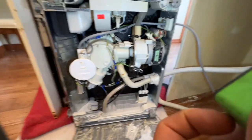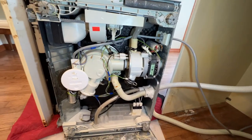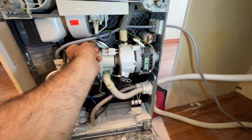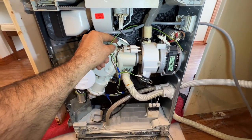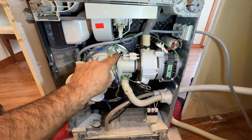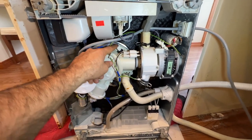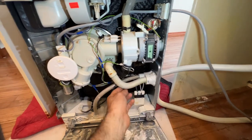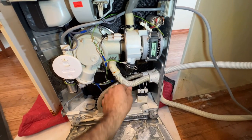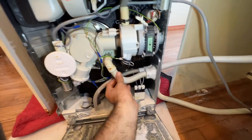If possible, vacuum the dishwasher before you even pull it out. The first thing you want to check is to make sure this sensor is sitting properly — all the way in. You can also check this from inside. You also want to check your drain hose for cracks; if there are any cracks, replace your drain hose.